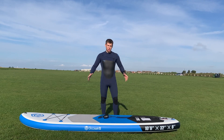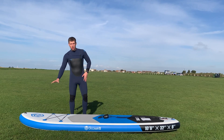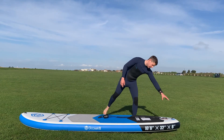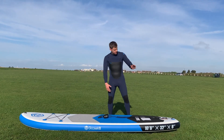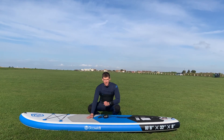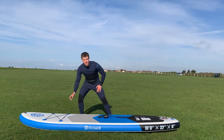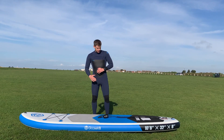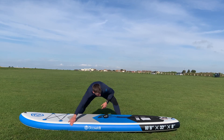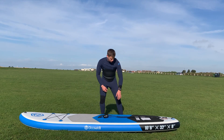Now the parts of our board. At the very front where the pouch is, we call that the nose. At the very back we call it the tail. The nice grippy top part we call the deck. At the very front we've got some bungee in case you want to do day trips — you can tuck a dry bag under there. Going all the way around the edges, we've got nice thick edges called the rails.